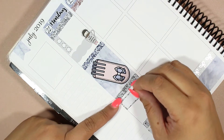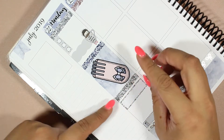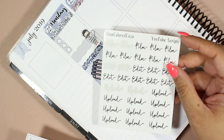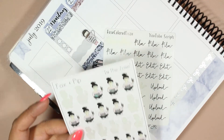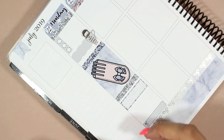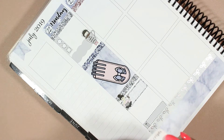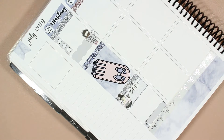We'll use this glitter quarter box to mark edit. I have these film, edit, and upload stickers from Rose Colored Days as well as the Fox and Pip 'in the zone' — she's like working on a little laptop and drinking an ice beverage. I'll say it's a Diet Coke because that's usually what I'm drinking when I'm editing. So we'll say it's that, and we're going to edit, and then I'll mark down what I'm editing underneath.